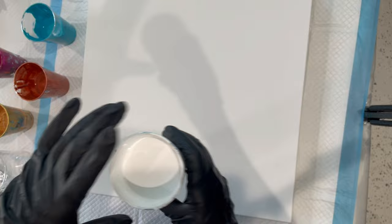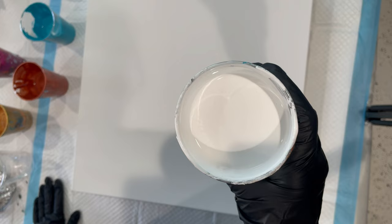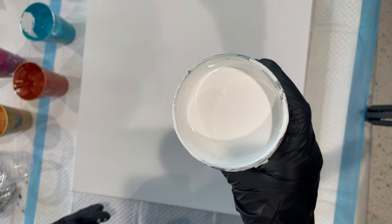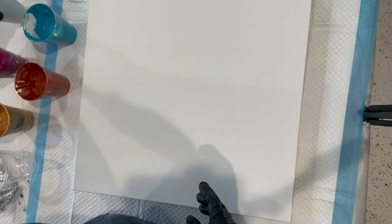The cloud mix is a combination of DecoArt Satin Enamels White mixed with Artesloft White, Floetrol, some water, and a little bit of GAC 800. I'll have the recipe below in the description.